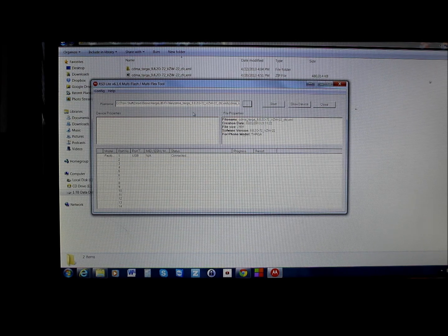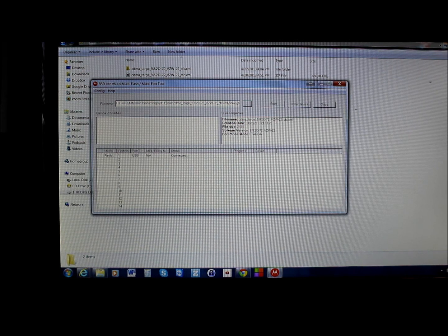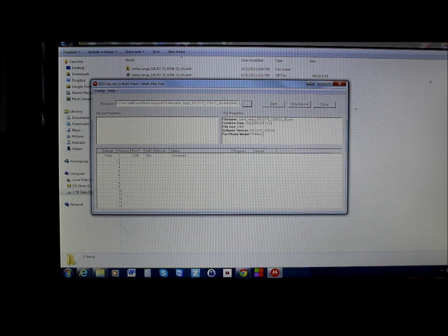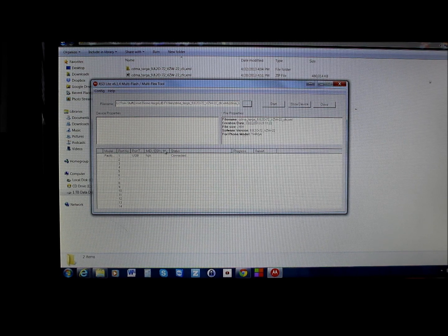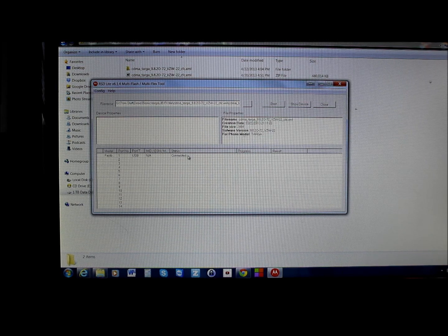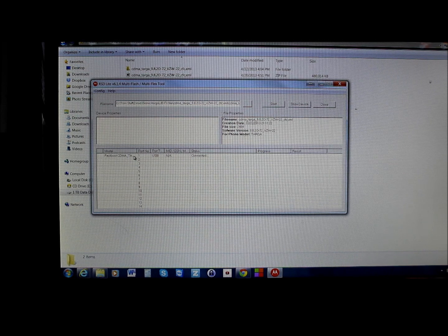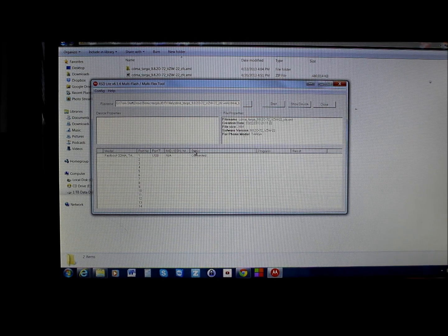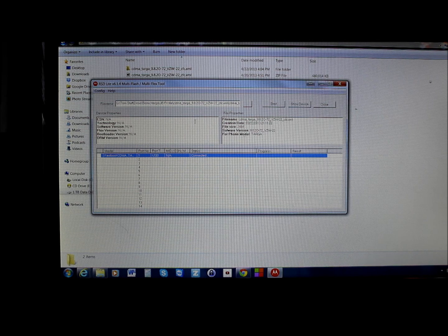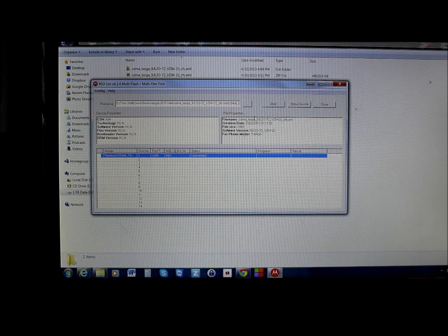In RSD Lite, the decompressed file now populates automatically in the file name field at the top. It says 'Targa' — which is the code name for the Droid Bionic. The program shows 'Connected USB Port' and under Model it lists 'Fastboot CDMA Targa.' Clicking on the entry also populates additional device information, showing NA values which is fine.